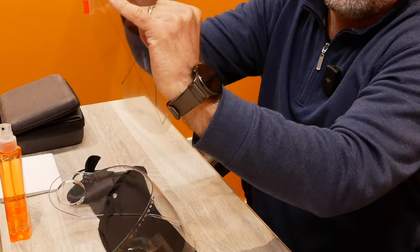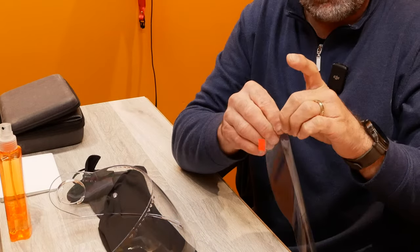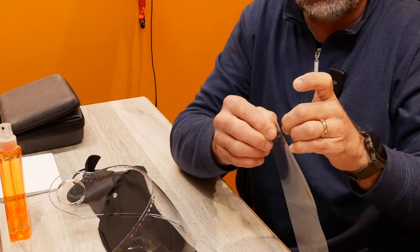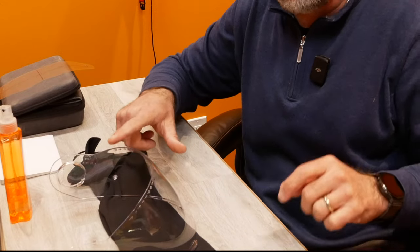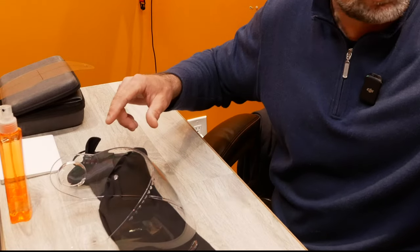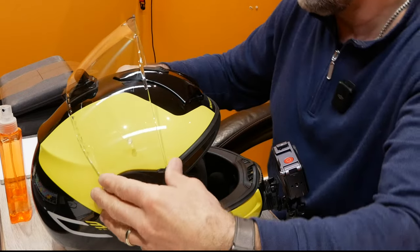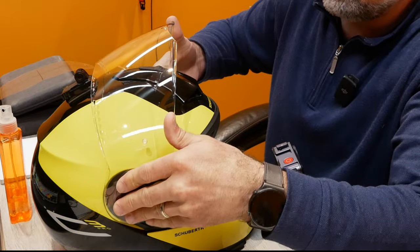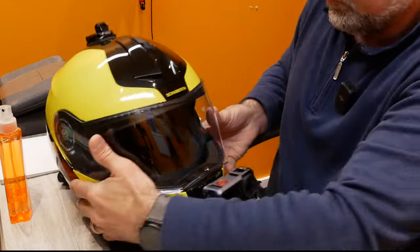You get two little stickers on each corner that you've got to remove as well. Make sure your hands are clean for this procedure because you don't want to introduce dirt to the surfaces you're working with. You will need to put the OEM shield on the helmet just so you know how to line up the pin lock to the visor, then the procedure is quite easy — you just line this up and close it.